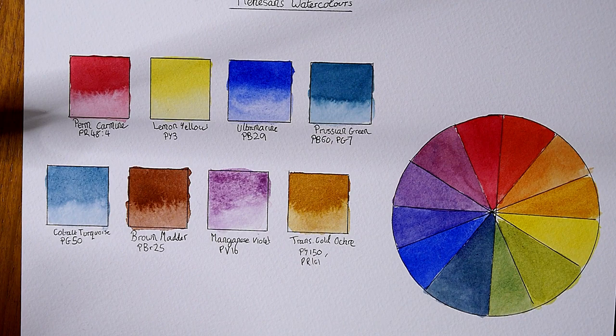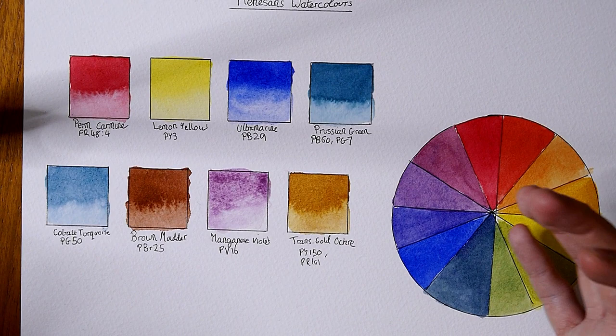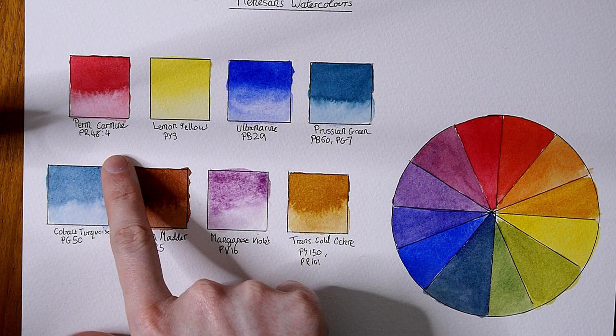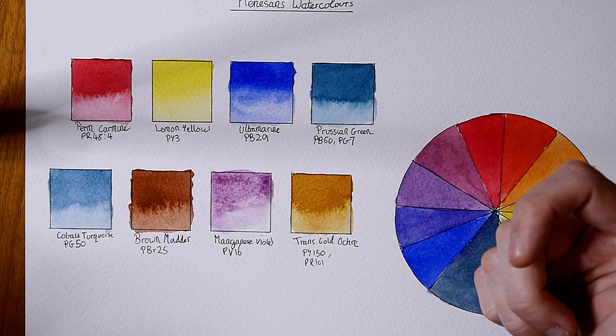Overall I'm not blown away by these colors — they're nice enough but I would never switch to these permanently as a main brand, just because they're kind of lacking a bit in color for me. But they're really nice still and I'm really grateful to Katie Hannah for sending me these to try out. I will definitely be playing with some more of these, particularly the permanent carmine and the Prussian green — they do look really nice.